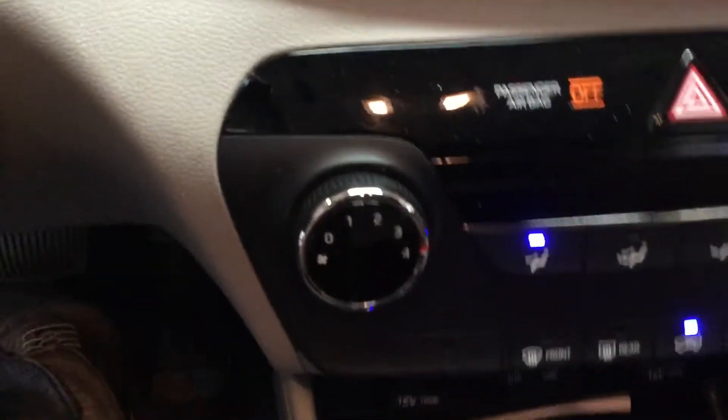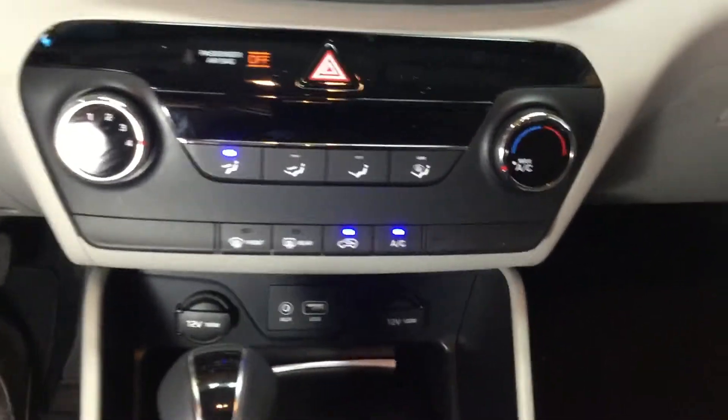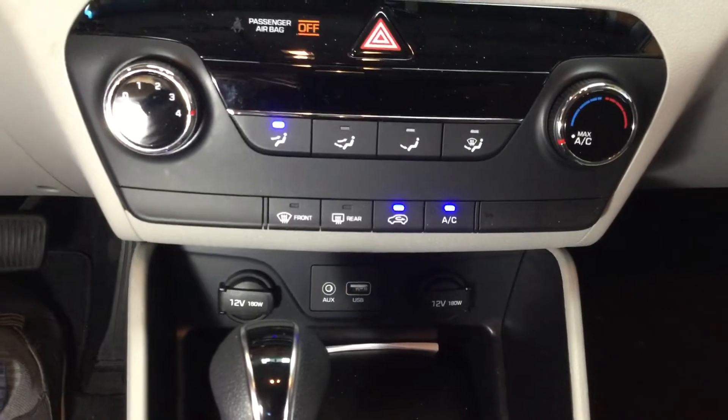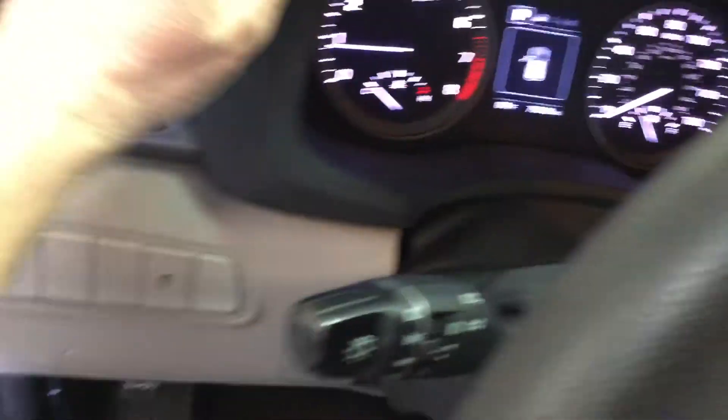I'm in here. I've got it all the way up on fan level four. I've got the AC set to max AC. And you can see the recirculation is on.